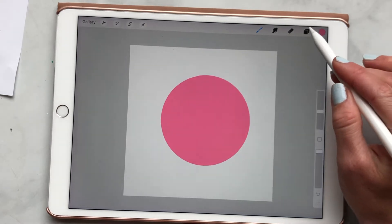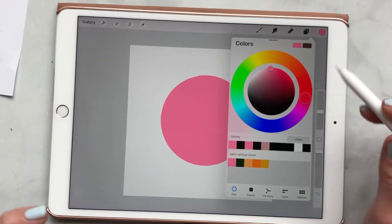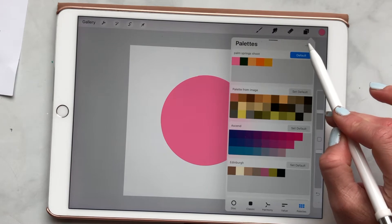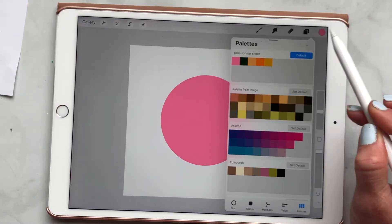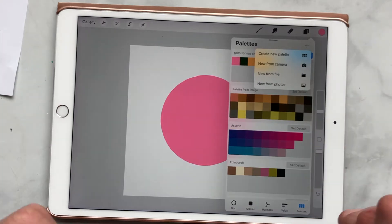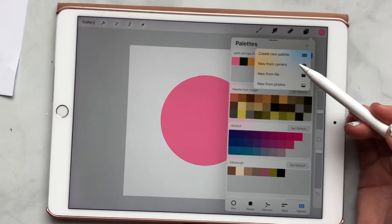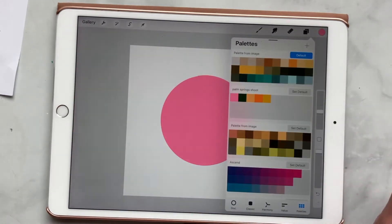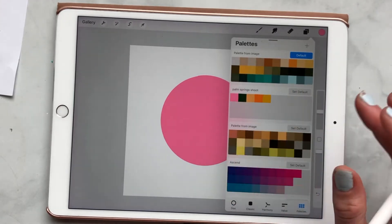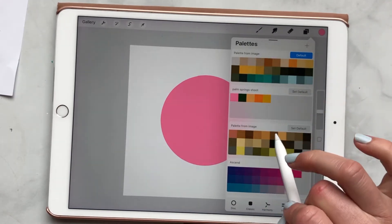Another cool feature that was just added — I am working in the 2020 Procreate version, I think this is version five, so it may be a little different if you're watching this a couple years in the future. If I want to add a new color palette, I can use the little plus sign and create one from my camera, from file — say if you purchased a color palette from somebody else — or from photos, which is really cool. I selected that invitation suite photo and it brought up all the colors in it. It's a really neat feature, especially when I'm having a hard time with inspiration — I'll just go outside, find some flowers I love, snap a photo, and grab the palette from that.